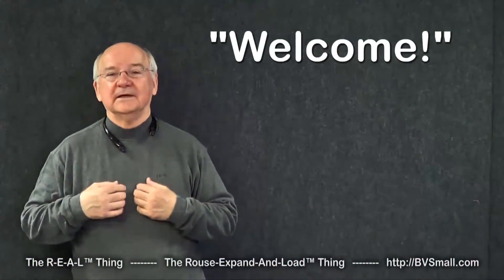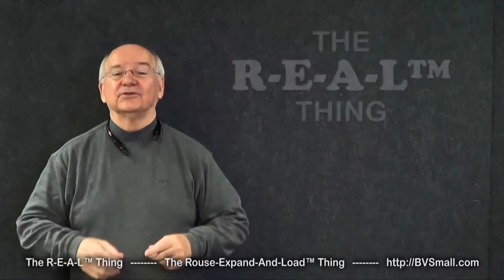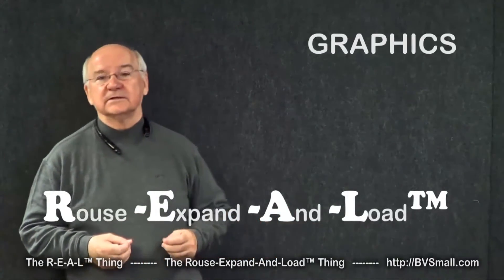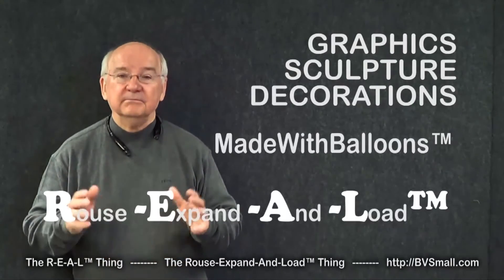Welcome! I'm Graham Rouse, and I'm here to introduce you to the real thing. That's the Rouse Expand and Load Thing for graphics, sculpture, and decorations made with balloons.